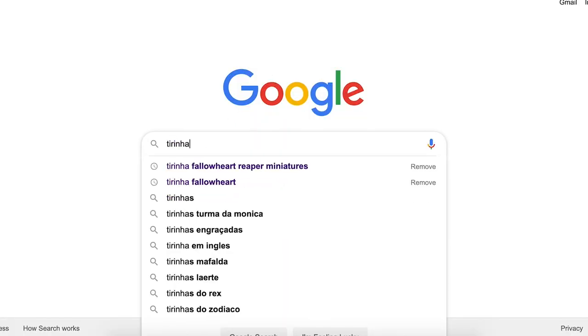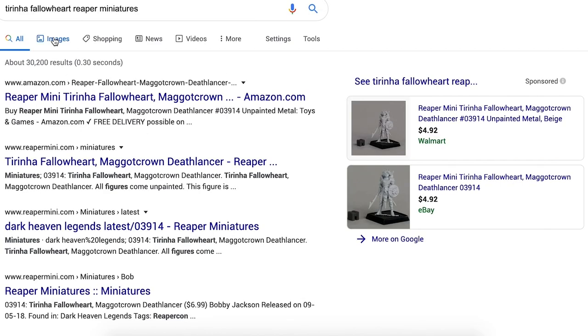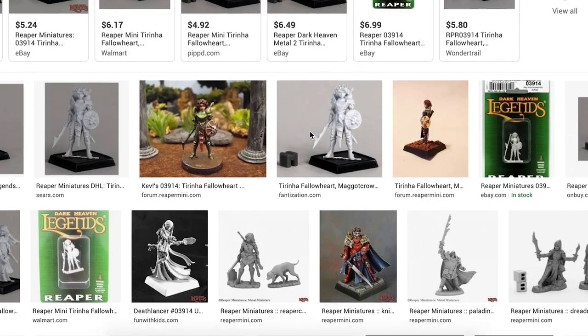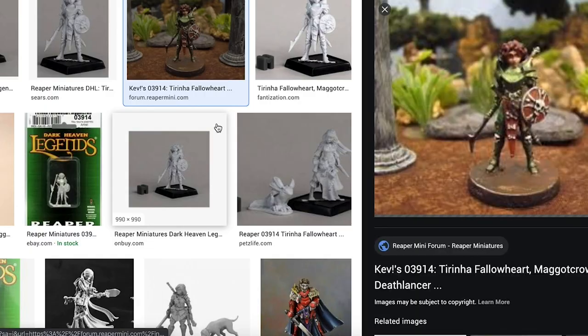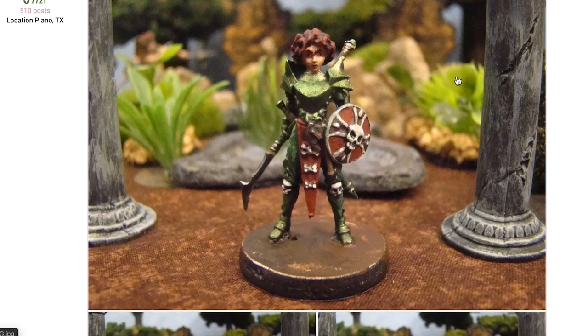One of the first things that I do is look at the mini that I'm going to be painting online and see if I can find any reference photos that I like. Normally I'm against stealing directly from someone, but copying is a really great way to learn a new skill, especially if it's something as intimidating as NMM.